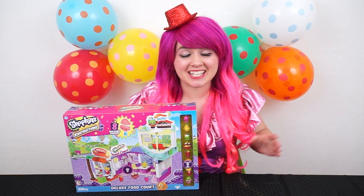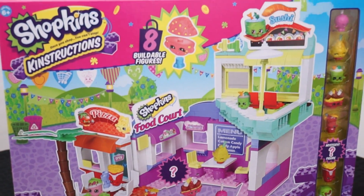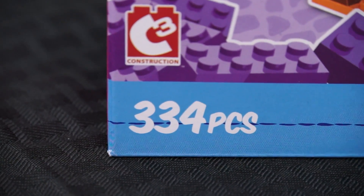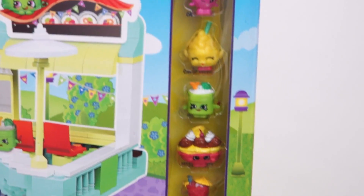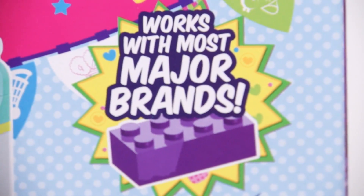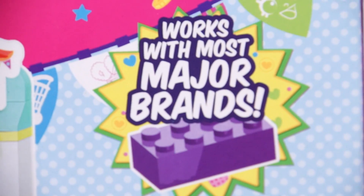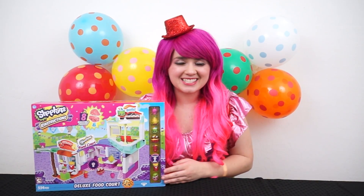It's the Shopkins Constructions Deluxe Food Court! Wow, this looks awesome! This set comes with 334 pieces, including 8 buildable figures! Wow, look at all the different Shopkins figures! It says it works with most major brands, so that means you can build onto it with your Lego or your Mega Bloks! Let's take this out of the box and get building!